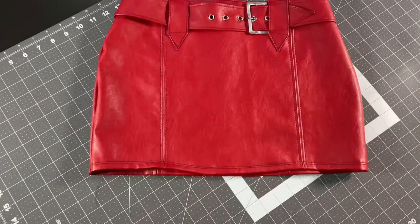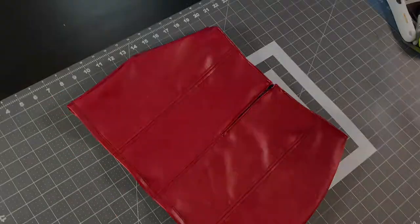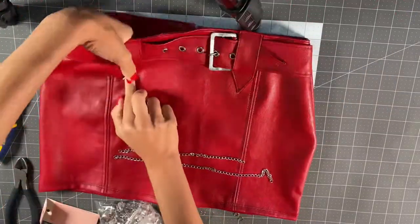The sewing portion of my skirt is finally done — it's looking like a masterpiece! But now we're going to accessorize it and paint it and make it look even more dope, so let's get into that.